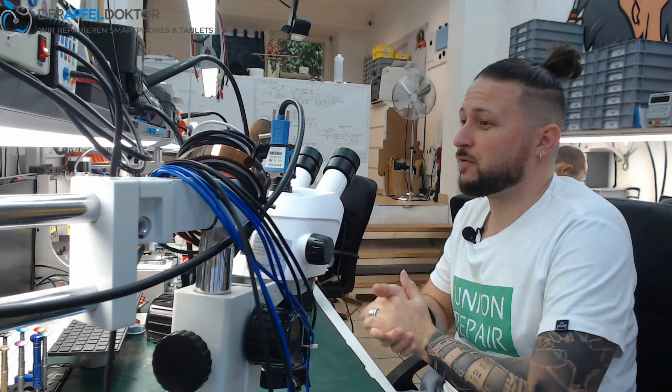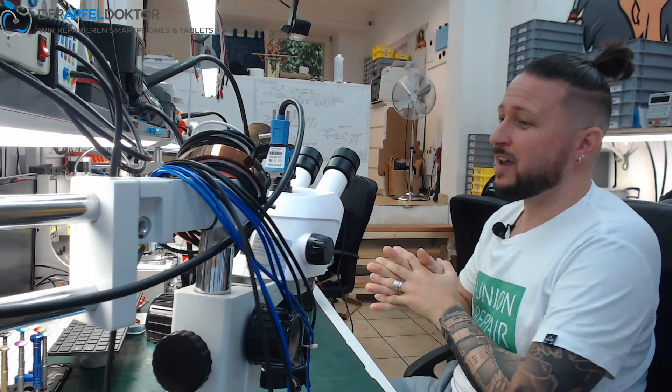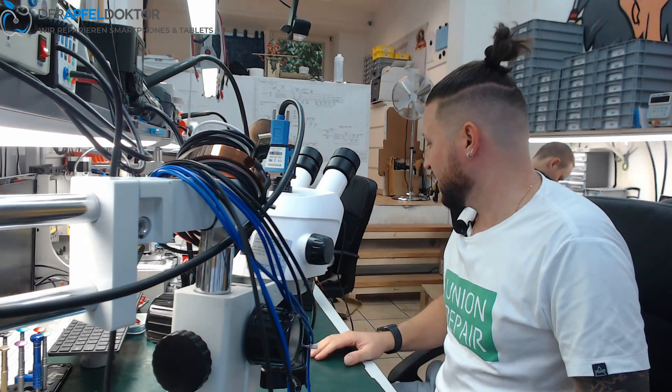Apfeldoctor Germany, my name is Ben. Hello and welcome to the micro soldering show. What I got for you today is something which Union Repair mailed me, and it's a really nice thing.